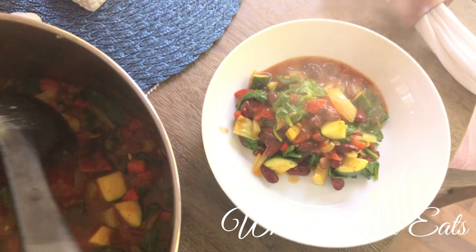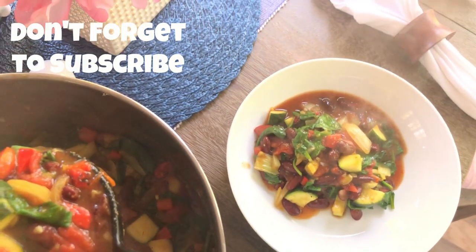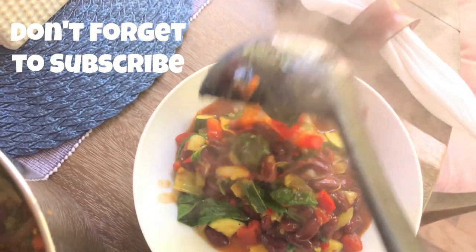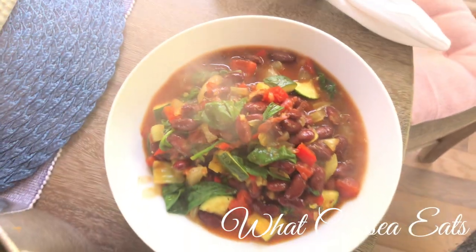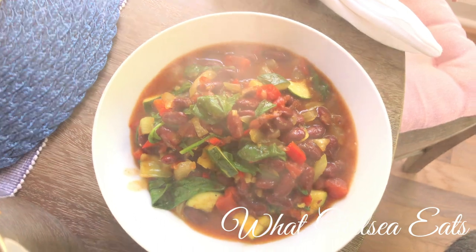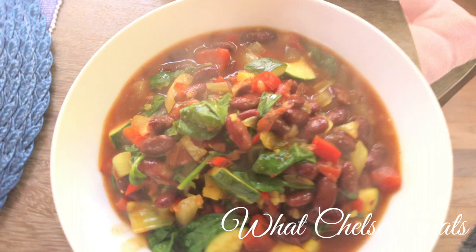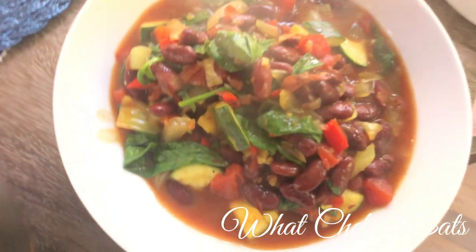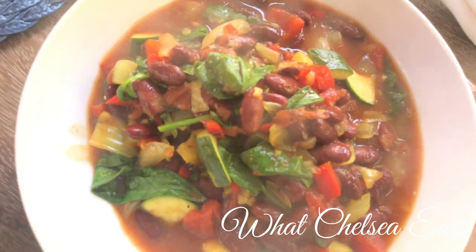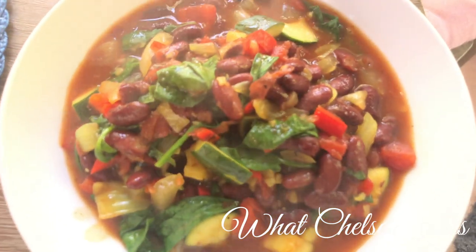It was so good — so hearty and filling. It's perfect for a cool day, a summer day, a spring day. You can have this anytime you want. What I liked most about this is that it made my stomach feel full, and a lot of you are always looking for something to make your stomach feel full. It will make your stomach feel full, but yet it is light and it won't weigh you down and bloat you out. So if you'd like to see how I make this soup, stay tuned.